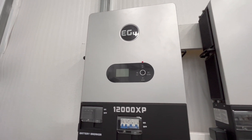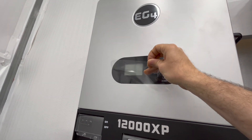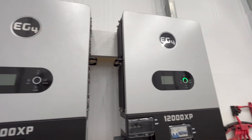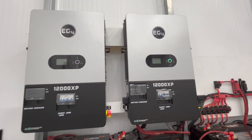This is what it looks like. Now that it's mounted, I'm going to pull off the protective film. There it is — it's set up right next to my existing EG4 12,000 XP.